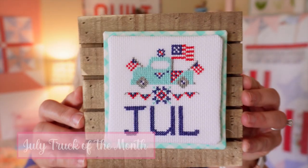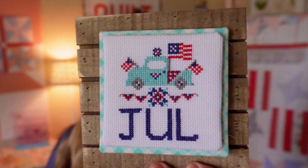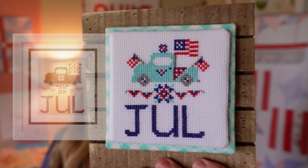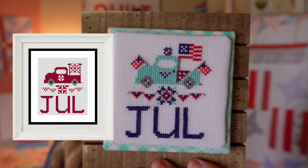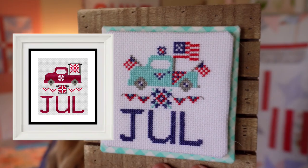We're going to start off with those because they're fast and easy. Let's start with our July Truck of the Month. This was a Truck of the Month series I did last year. They are all available in my store, and if you don't live in the U.S., I do have an alternate July truck that has stars and some other things so it's not quite so U.S.A.-driven.